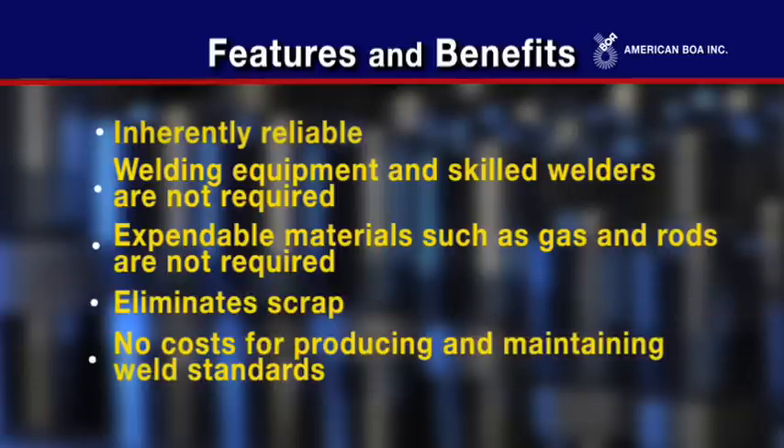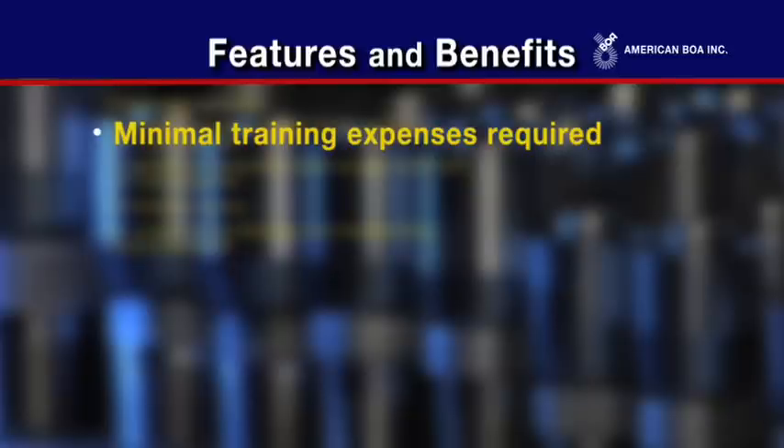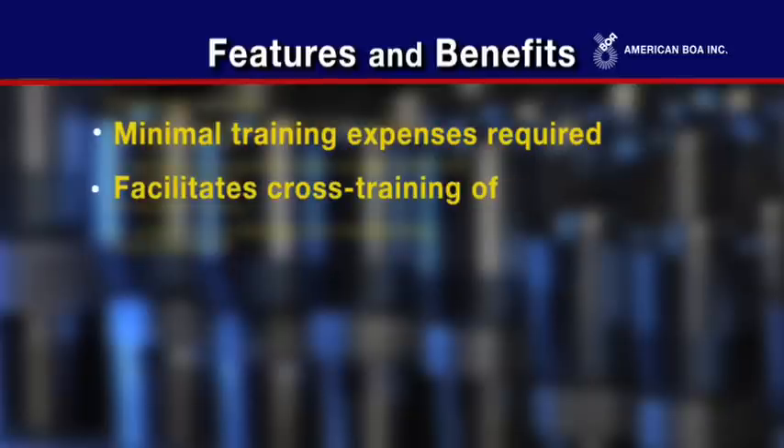There are no costs for producing and maintaining weld standards. Minimal training expenses are required, and the crimp tight system facilitates cross-training of employees.